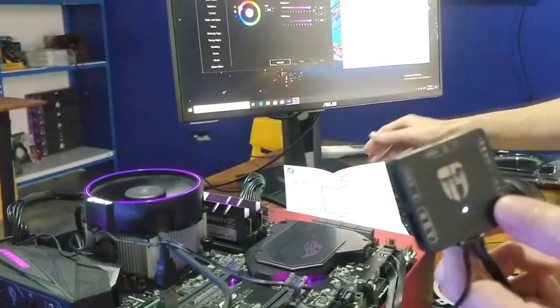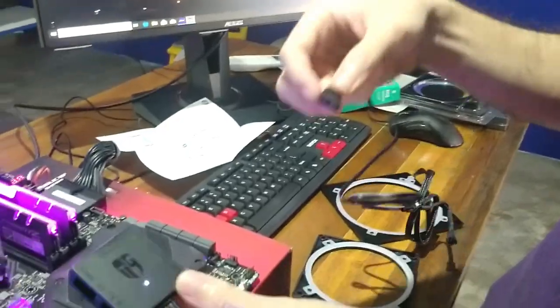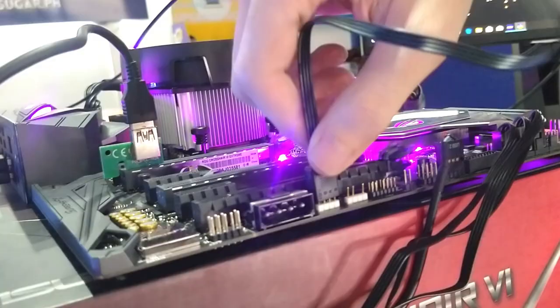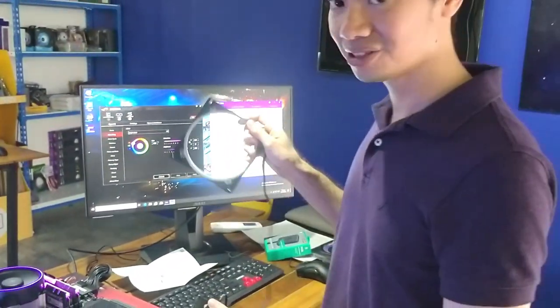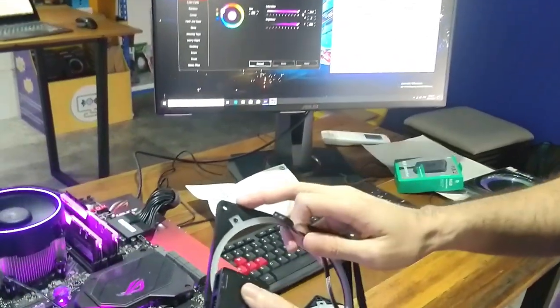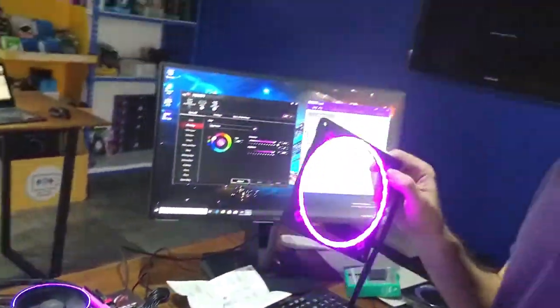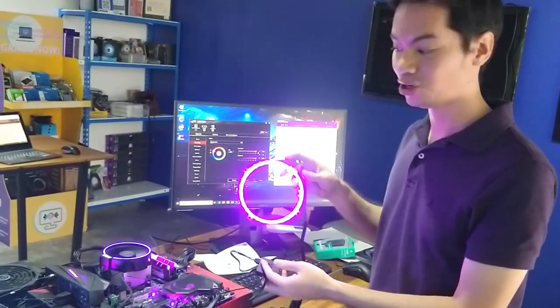We're going to get a digital product — the Phanteks Halos Luxe, which is a 5V 3-pin — and plug it into the converter. Again, this connection is super tight; you really have to work it in. Once it's plugged in properly, you should see the Halos light up. And there you go — a digital product now plugged into the non-digital RGB header on your motherboard.